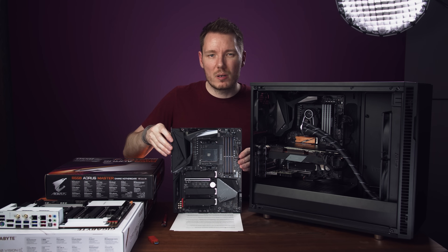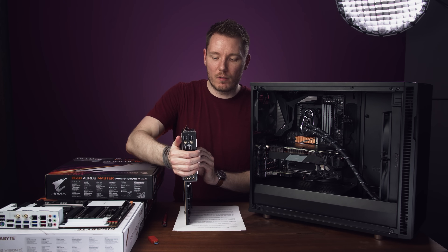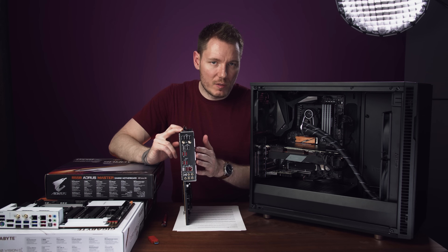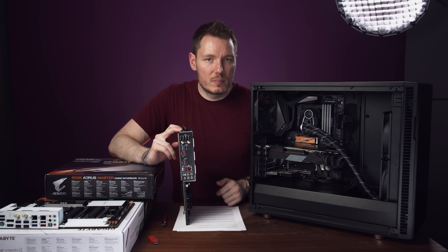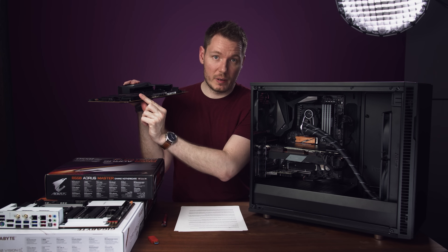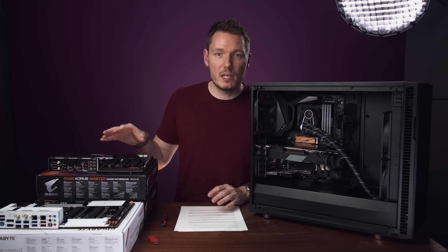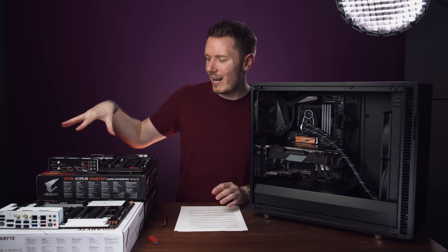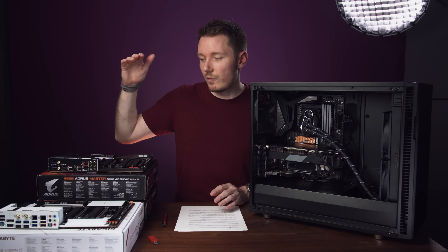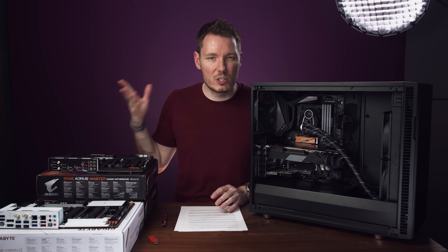The B550 Master has more standard inputs and outputs than the Vision D, but fewer specialty ones — only one USB-C port and one RJ45 Ethernet port, but more standard USB ports and more SATA connectors. One thing the B550 Master doesn't have that I wish it did is a CMOS clear button — there are no buttons on the motherboard itself or the back panel, so if you want to clear your BIOS, you have to jump two pins, which is kind of inconvenient.